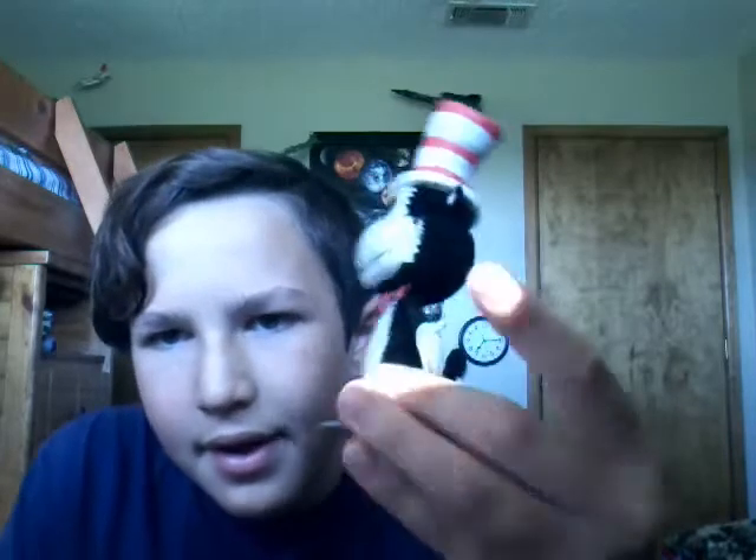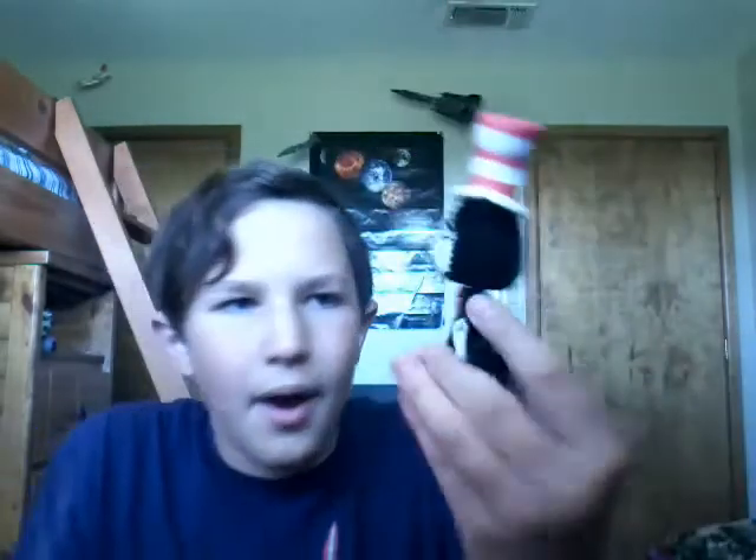Yeah, this one apparently doesn't look like one because it's a bit skinny. That's it for this one, so I'm gonna move on to the next Pop that doesn't really look like a Funko Pop at all. So let's go into the next one.